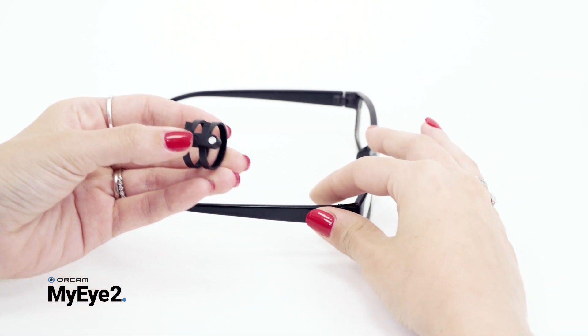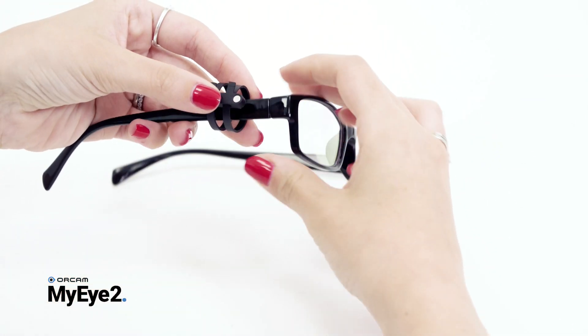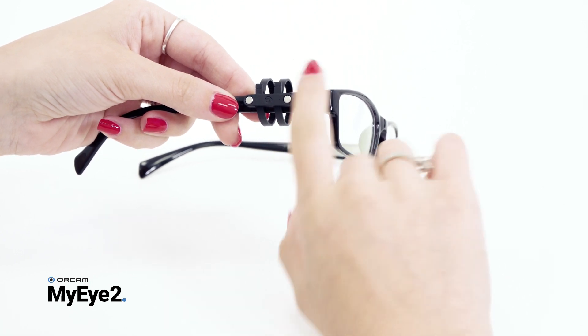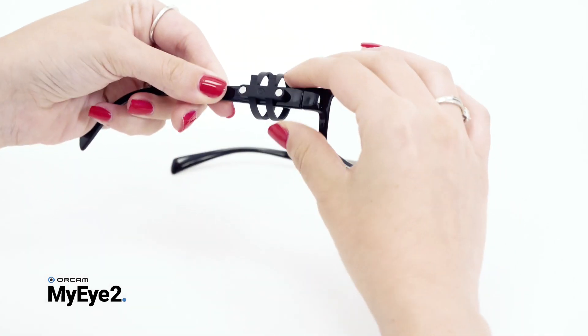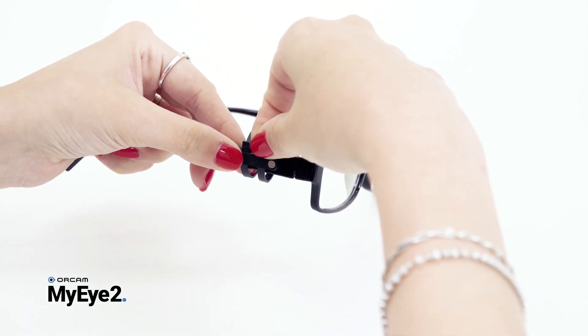Remove the white tab from the back of the mount. Slide the mount over the frame's arm with the magnets facing outwards and the strap facing upwards. Position the mount on the glasses arm at a distance from the hinge that is about the width of your pointing finger. Now press the mount onto the arm, making sure it is parallel to the arm. While holding the mount in position, pull the straps tightly upwards so that the mount is secured.